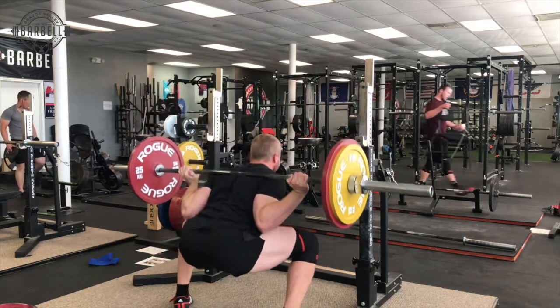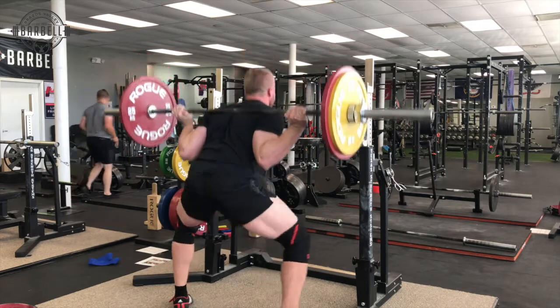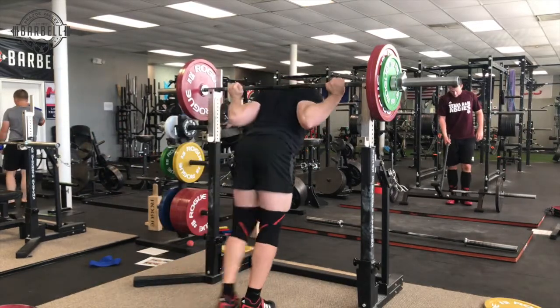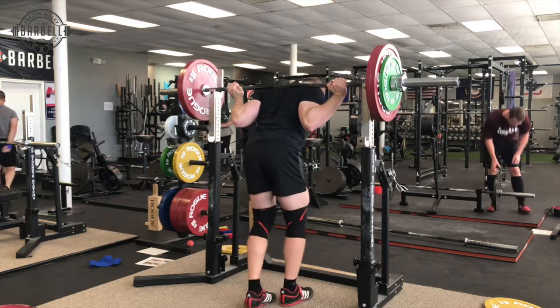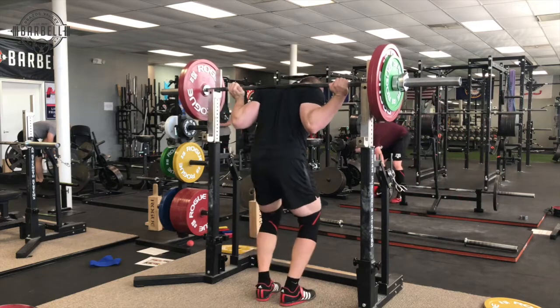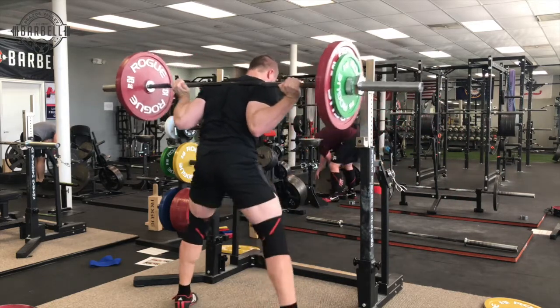If you haven't seen my other videos about bracing or setting my hips, all of these really play into each other, so watching this one along with those others will be really useful. You can see here my hands are dead — I even coach soft hands occasionally — I'm really trying to relax my hands and just have the bar rest in there.